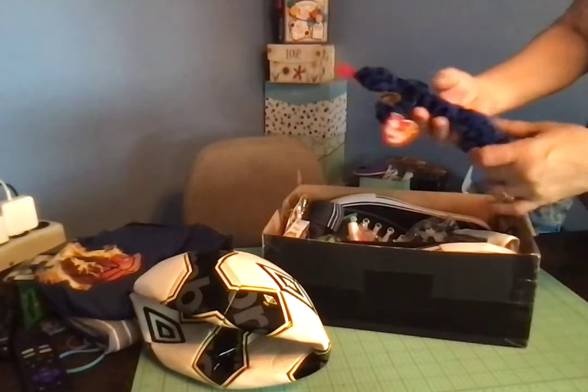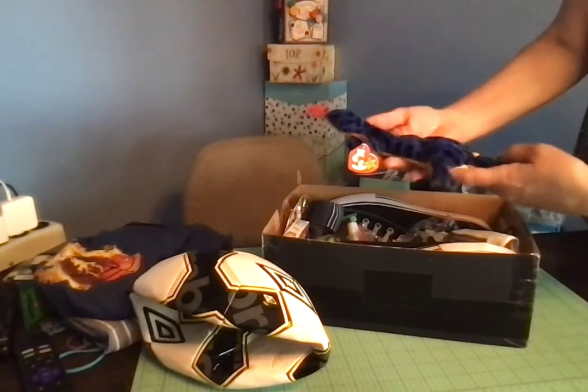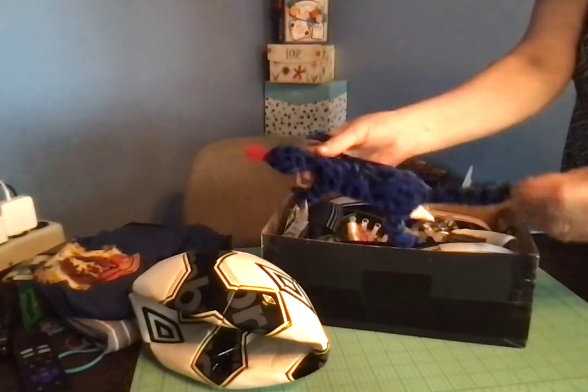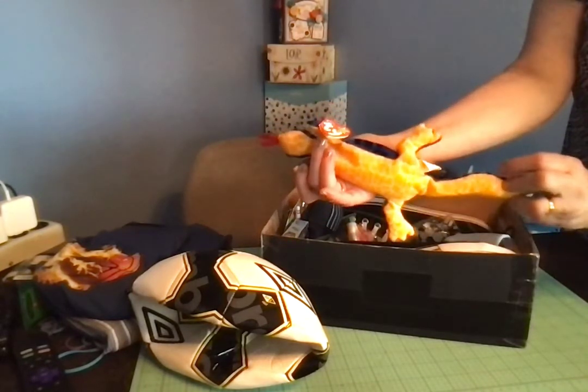I also packed a lizard Beanie Baby — the Ty Beanie Baby. I love his colors. He's blue on top with black spots and orange and yellow on the bottom.